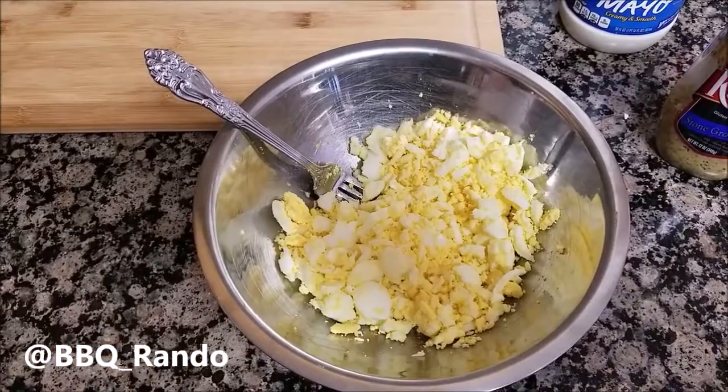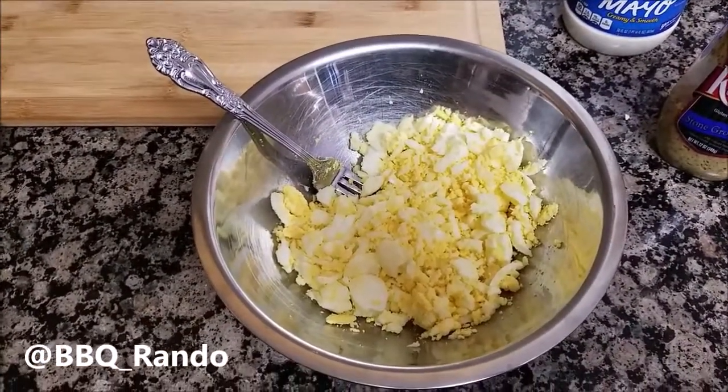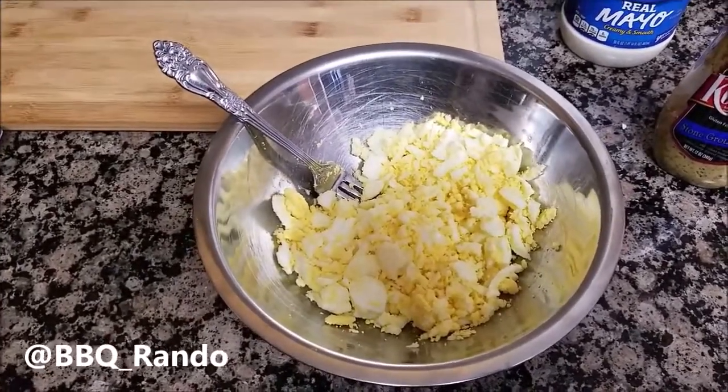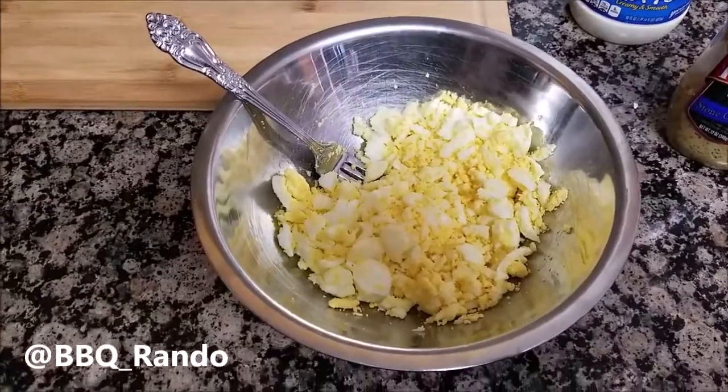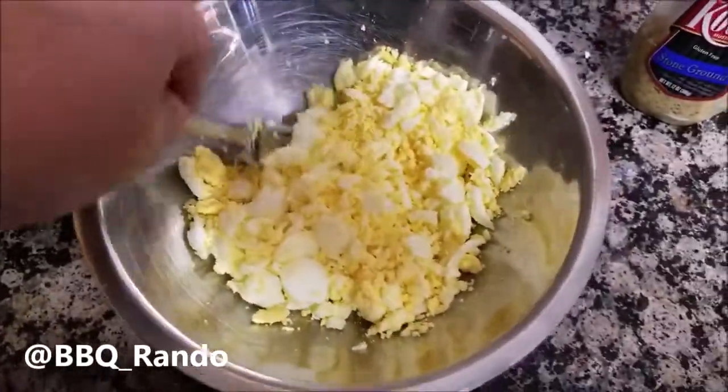All right, so I got the six eggs peeled and de-shelled. By adding a little bit of vinegar, four of the six shells came off so easy — there's always a few that are going to give you a headache.